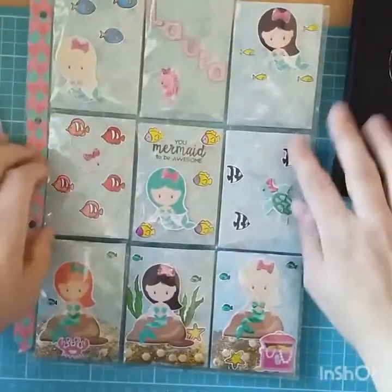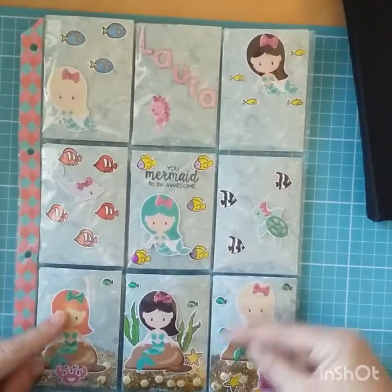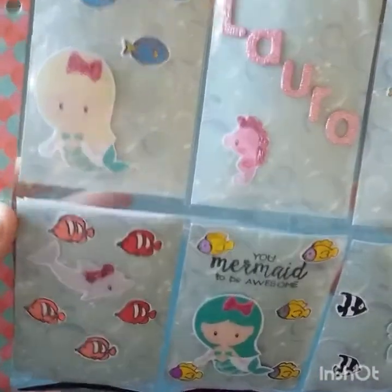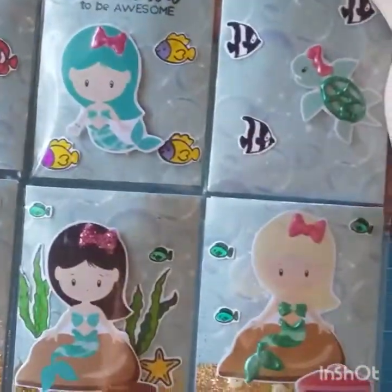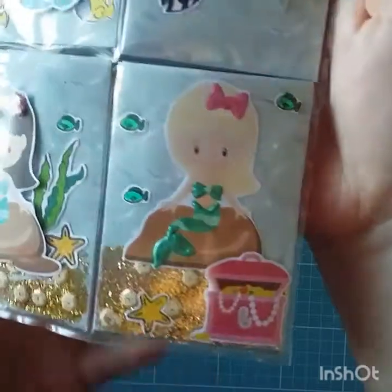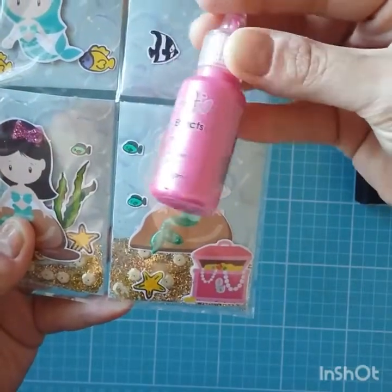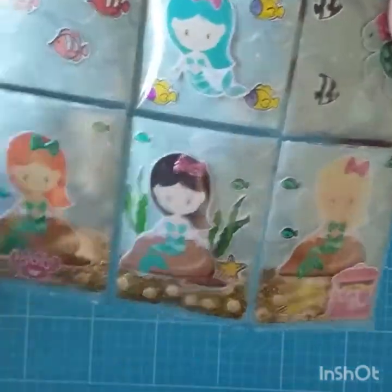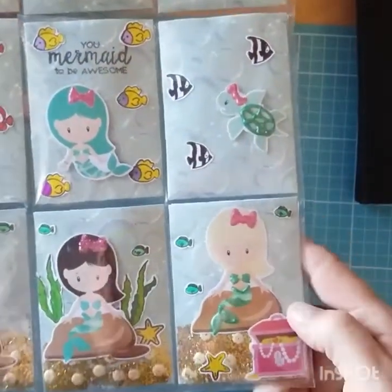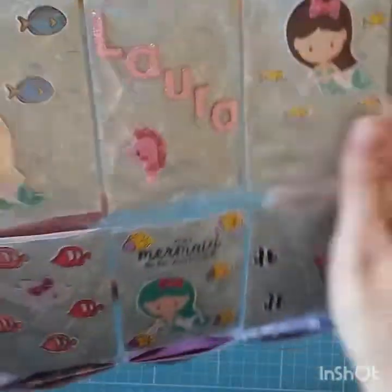Number two is a pocket letter. I chose to go with mermaids. I had so much fun — I printed out some images I found on Google of the mermaids and then I've just embellished them with a little bit of the Dovecraft pearl effects, or I've used glitter, just to make them stand out a bit. All the fish I actually stamped out and coloured. I just thought it was really cute, and then I popped her name on there.